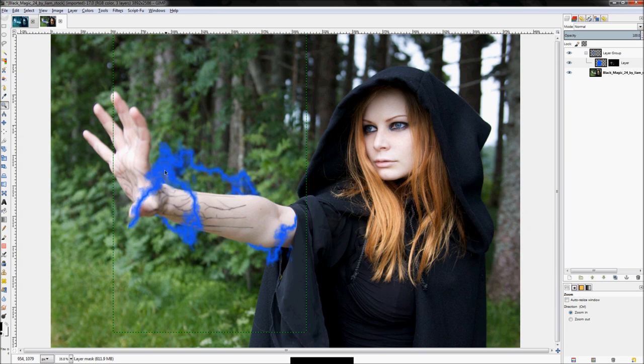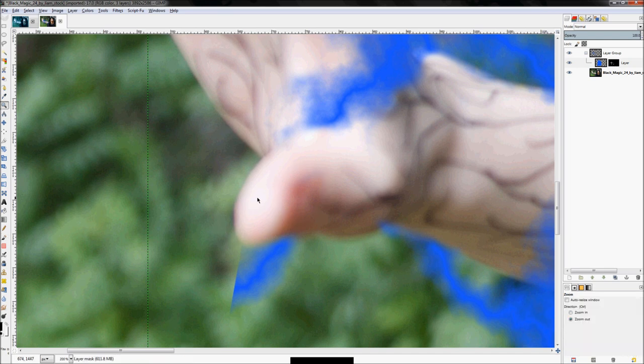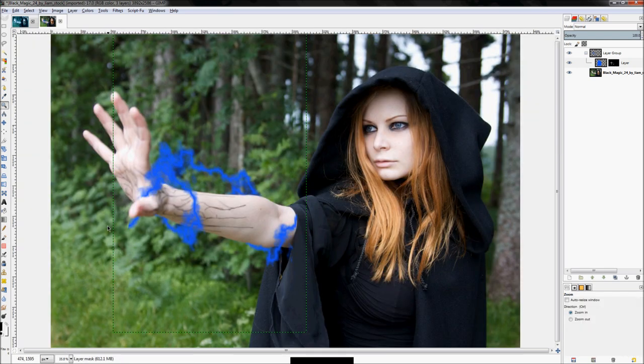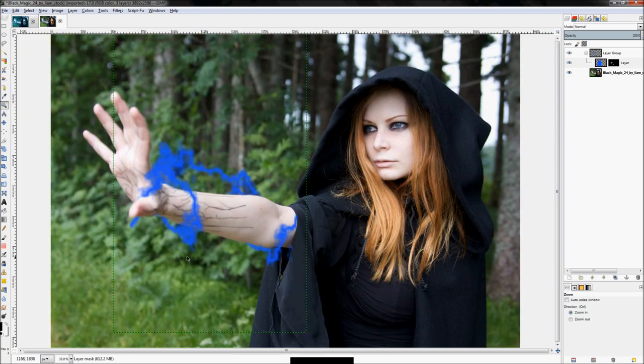The only thing that's weird is it's going over the thumb — it should probably go underneath or behind the thumb. Let's find the thumb; it's pretty out of focus because it's the closest feature. Then just soften this edge right here because that was the edge of the canvas — with the soft brush just do that. There we go.